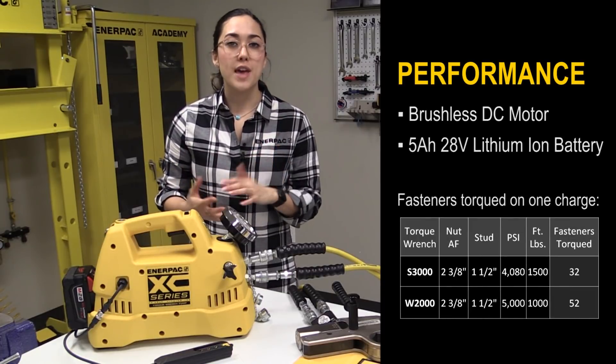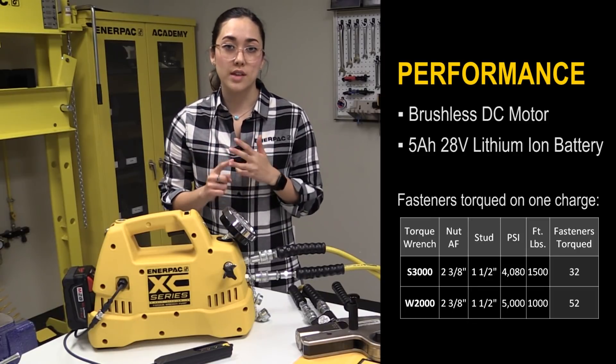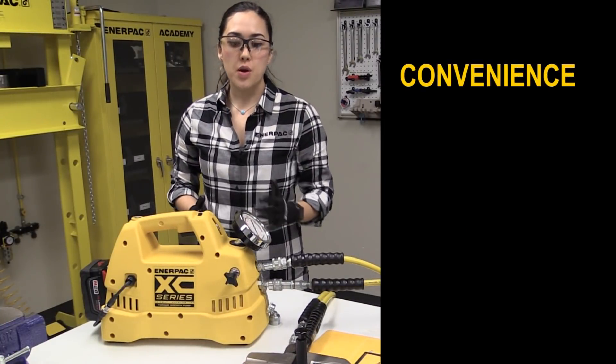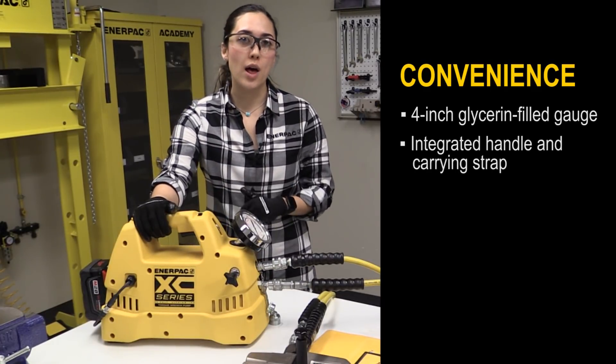Also, the 5Ah 20V lithium-ion battery eliminates the need for air hoses, generators, or extension cords and provides excellent run time. An additional benefit is convenience. There is a 4-inch glycerin filled gauge for easy viewing. For ease of transport, there is an integrated handle and a carrying strap as well.